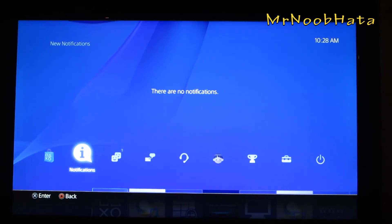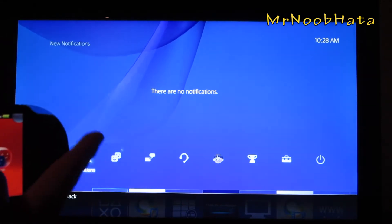Hey, what's going on everybody? Today we're going to be showing you how to set up remote play with your PS Vita and your PS4.